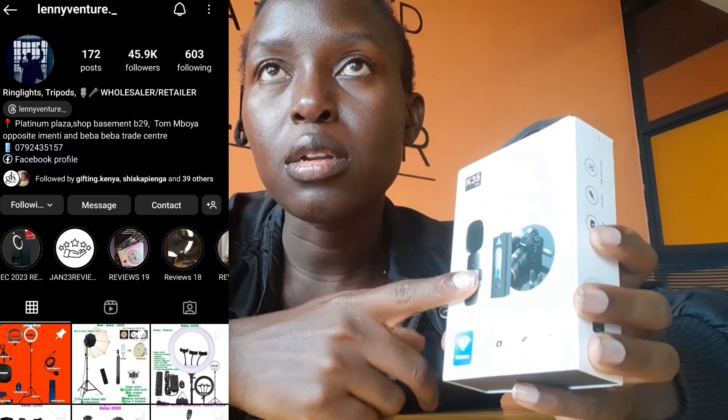So I have this wireless microphone and I want us to test it using this phone. At the moment, this is how I sound without the microphone. I purchased this from Laventure — they have an Instagram and also a shop at Latinum Basement, Shop B29 if I'm not mistaken. I'll also leave their Instagram here.